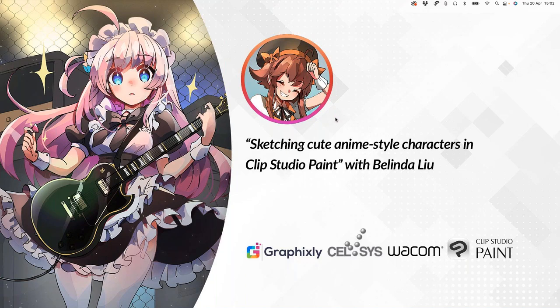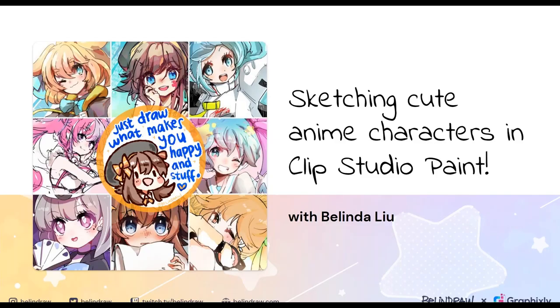Thank you so much, Mario, for that kind introduction. I'll begin to show my screen now. Okay, let me know if you can see my presentation. Hello everyone — good morning, good afternoon, good evening to wherever you are in the world. Thanks to everyone who stopped by to watch this webinar, and special thanks to Graphicsly for this incredible opportunity. My name is Belinda, and for the next hour I will be teaching you how to sketch cute anime characters in Clip Studio Paint.